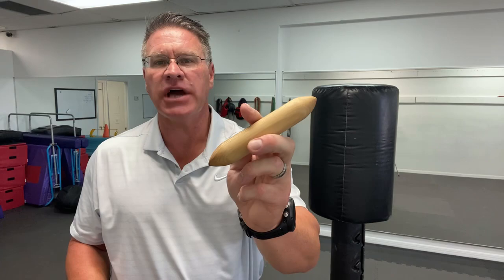We start with the Japanese palm stick. This is just what it sounds like — it goes in your palm. You close your hand around it. It acts like a roll of quarters for you old school guys and girls, so you can strike with a lot more power, a lot more force, a lot more weight in your hand. It's very effective. You can also use it to strike swinging in this motion.